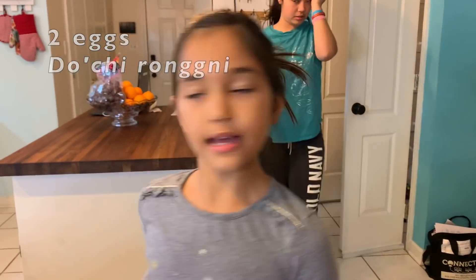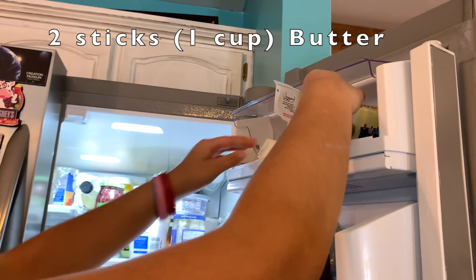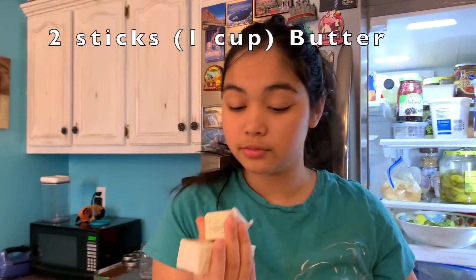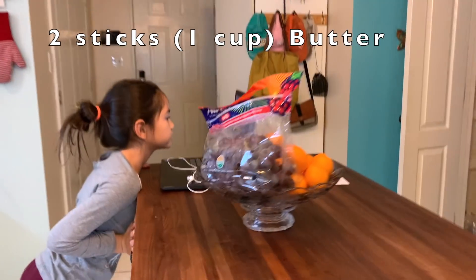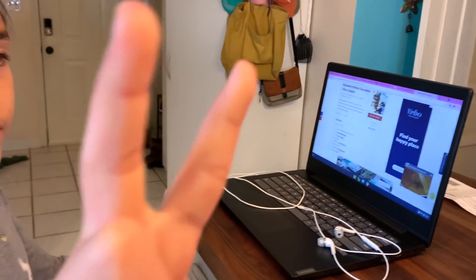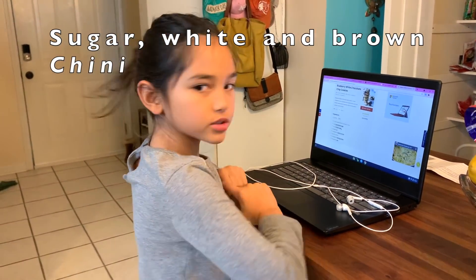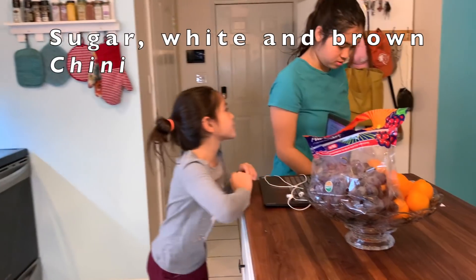Two eggs, vanilla extract, we need butter — don't remember how much we need so we'll just grab two sticks. We need two sticks, and sugar, and brown sugar.